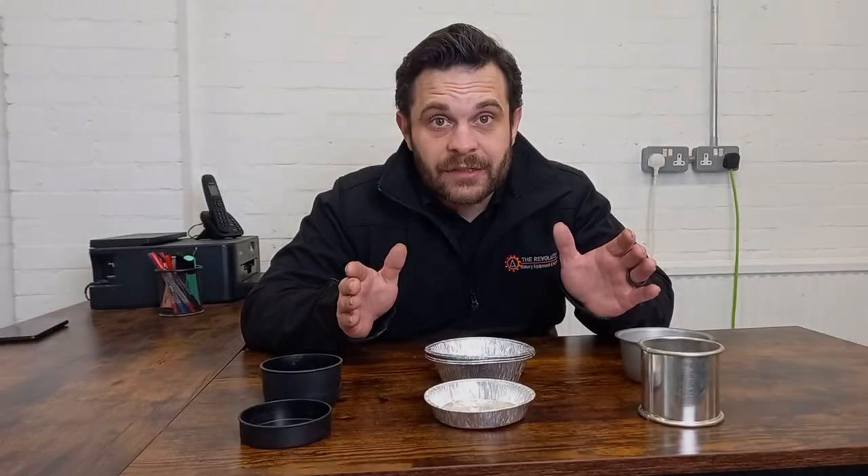Hello Rebel Bakers and welcome to The Revolution, a bakery equipment and supplies company that is here to help you succeed. Today we are going to do that by talking about containers — not these things, but these things.